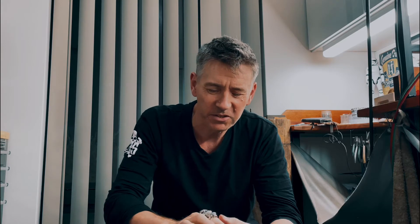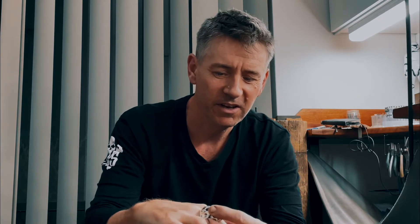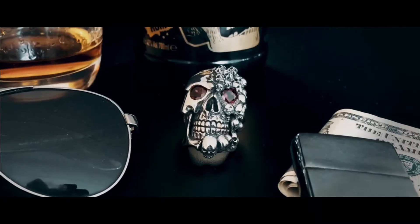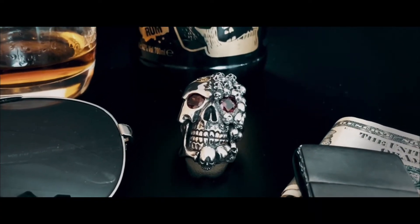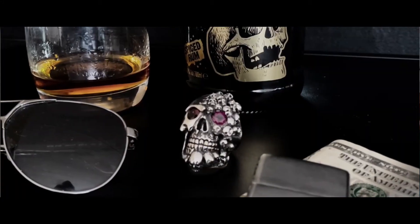It's one of the biggest rings we've done so far, so it weighs over a hundred grams in sterling silver. We've got Rhodolite garnets in each of the eyes and we've actually added a couple of gold layers onto a couple of teeth — three teeth actually. And also one side of this face is all hand-carved tiny little skulls.